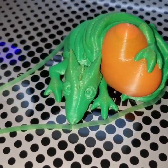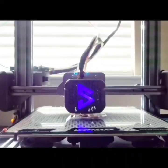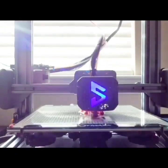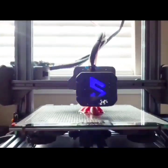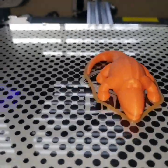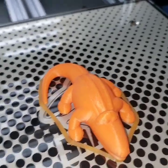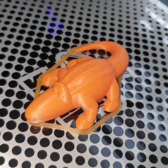Looks pretty good — not a whole lot of stringing or anything. This is the pre-sliced crocodile that's also on the SD card. Not a bad print, doesn't really showcase a lot. I'm not sure why they did their skirts this way, but it's still not a bad print.